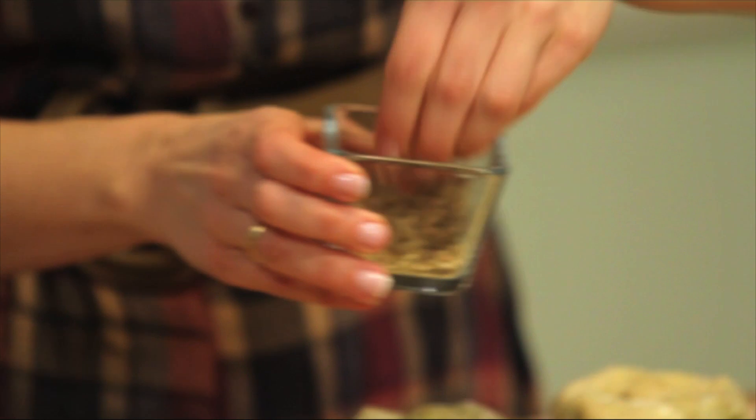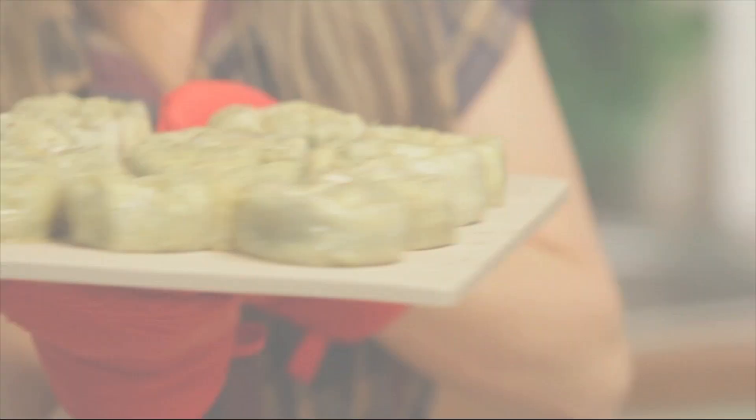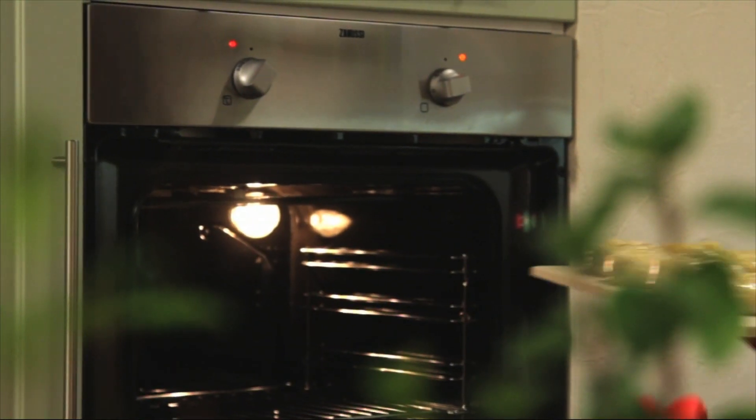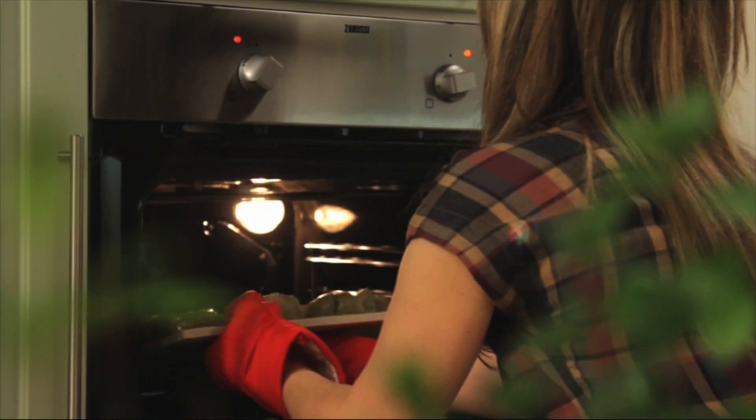Last but not least, we're going to sprinkle some thyme all over the top. We're going to pop it into a 375-degree oven for about 35 minutes or so, or until they get golden brown both on the top and on the bottom.